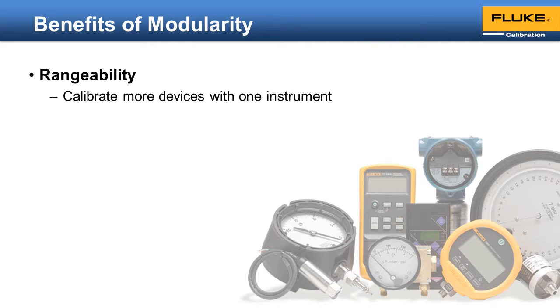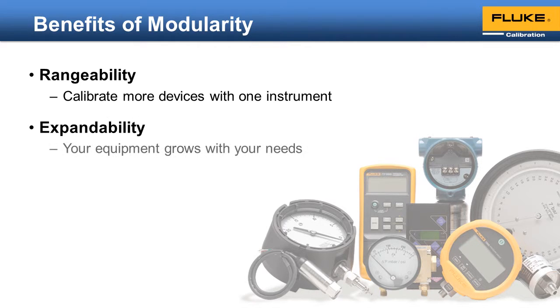Second is the ability to expand. Your requirements don't stay static with time — at some point you will need to cover higher pressure ranges or have better accuracy. A traditional non-modular pressure controller calibrator is like a two-seat sports car: it may be fast and powerful, but when a child is added to your family, it doesn't have room for the required car seats. Modularity enables you to add two doors and a back seat so you can keep the car and still meet your new requirements.